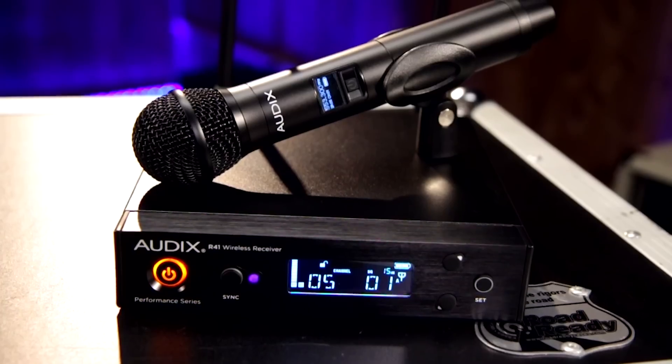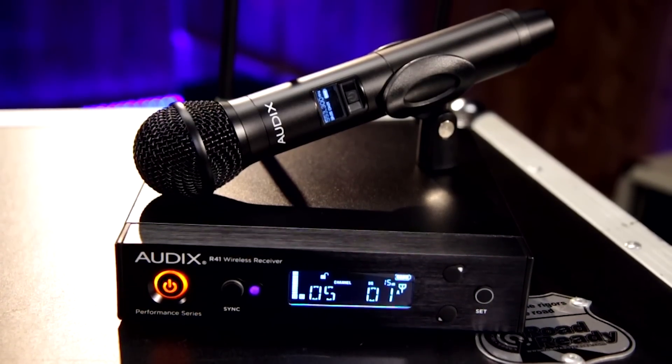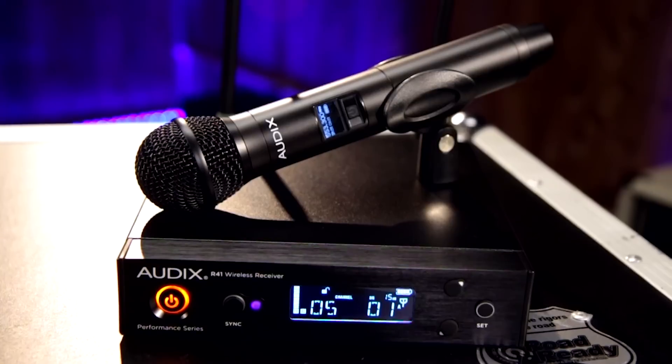The R41 features a single-channel system and includes a soft storage case and rack gears for a clean, professional install.